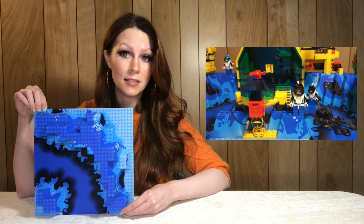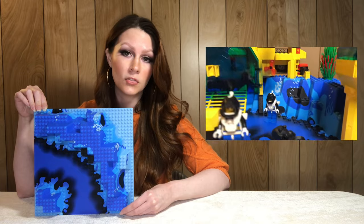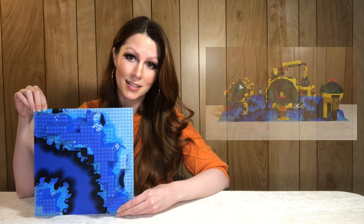Here we have another 1995 base plate — this comes from the Neptune Discovery Lab, set 6195. It sells for an average of 14 dollars and this pattern is exclusive to this set.